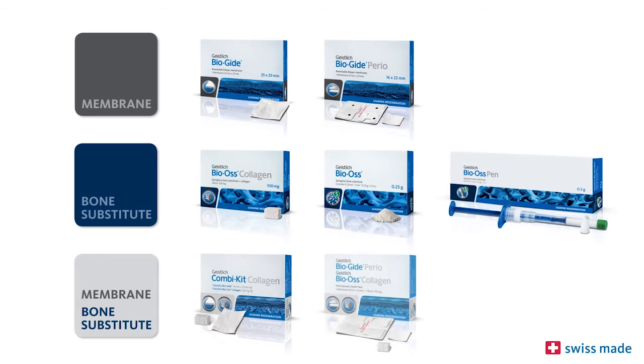Geistlich Bioguide and Geistlich Bio-Oss are the world's most widely used bone regeneration materials in dentistry. They are scientifically documented in several hundred studies and have been used on over four million patients.